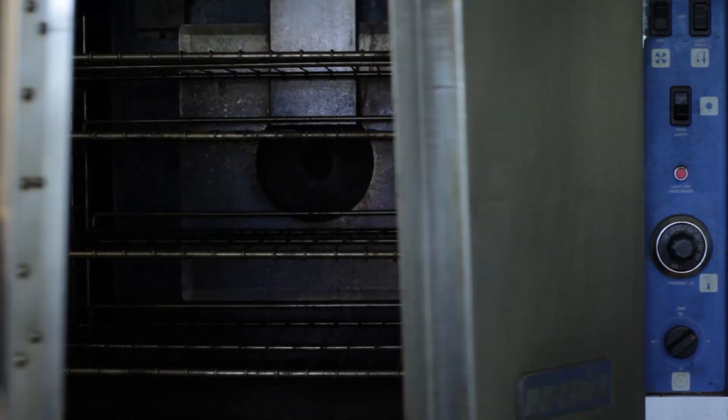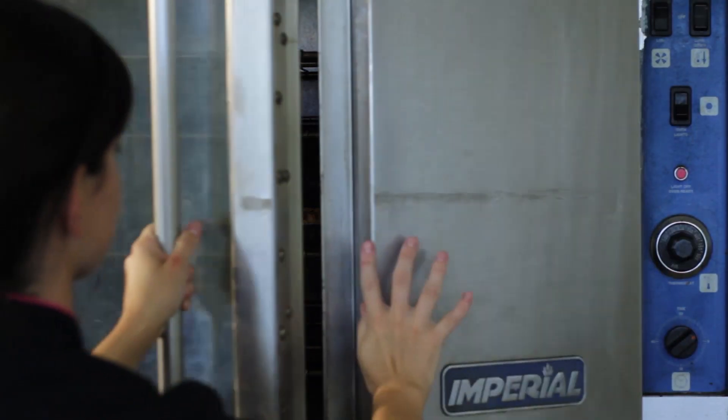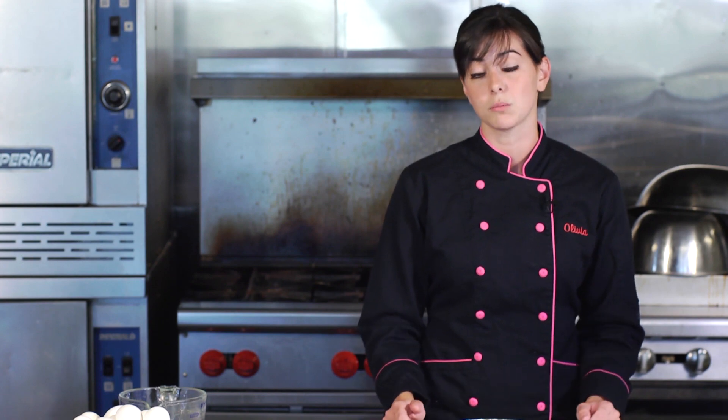And you're all set. This will go into a 350-degree oven for about 15 to 20 minutes. The skim milk sometimes will take a little bit longer to cook, so if you need to cook it longer, add an extra 10 minutes.